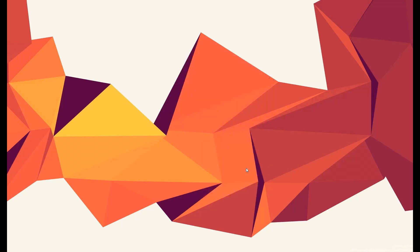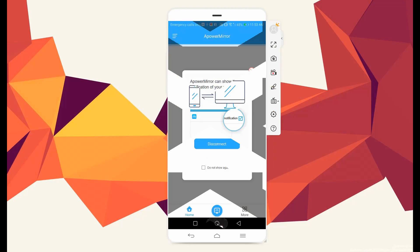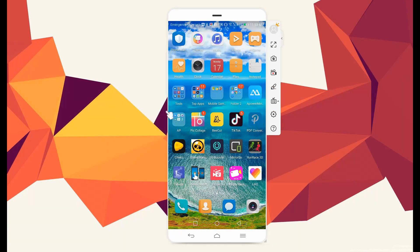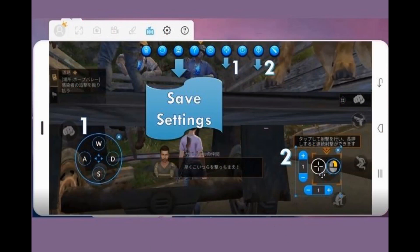Your phone will be then mirrored. One privilege that you will get by using this tool is being able to control your device from your computer. You just have to set the keyboard control by clicking the keyboard icon from the main interface and personalize it the way you want it to be.